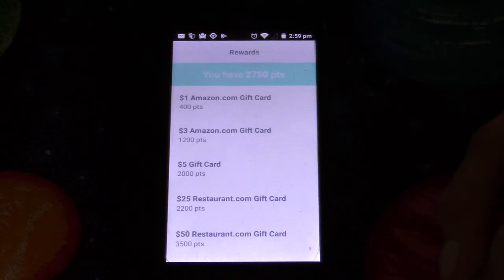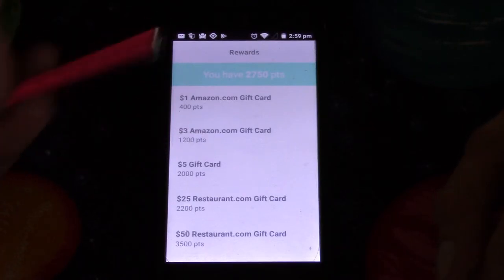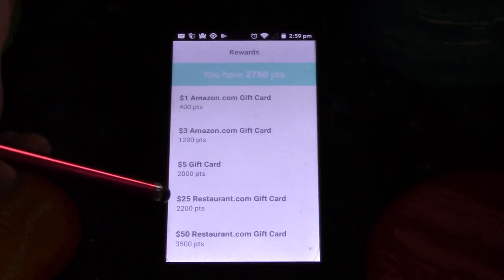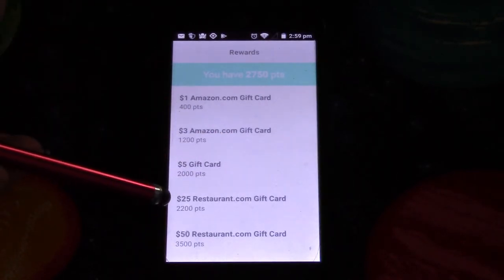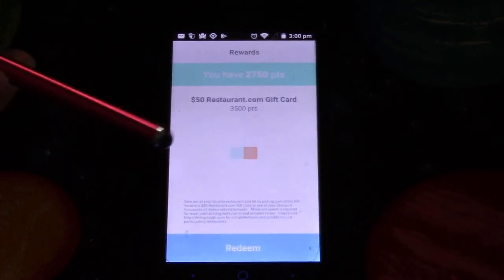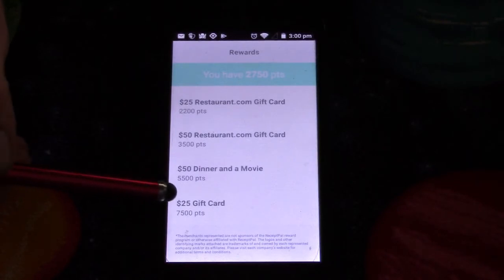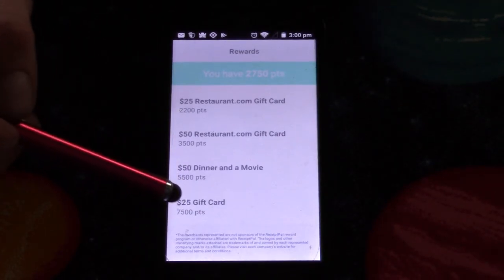Let's go over and check out the rewards. I have 2,750 points. For 2,000 points I can get a $5 gift card. With what I've got right now I could actually get six dollars. There's also a $25 restaurant.com gift card that only costs 2,200 points. What I usually do is wait until I get the $25 Amazon one at the bottom and then redeem it.